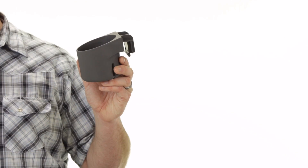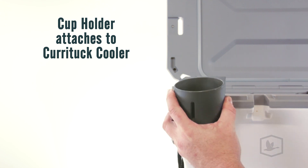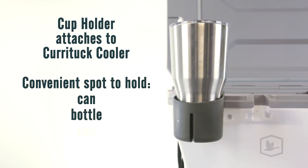Hey everybody, Scott here from Camco. Today I'm going to tell you about the Curatuck Cup Holder. The cup holder attaches to your Curatuck cooler. It creates a convenient spot to hold your can, bottle, cup, or tumbler.